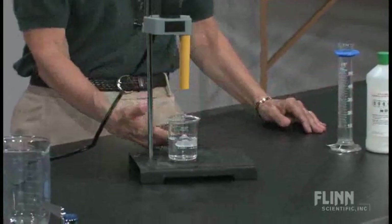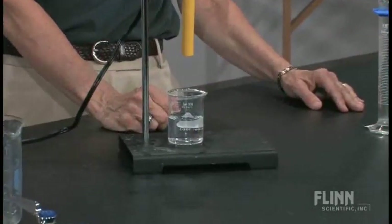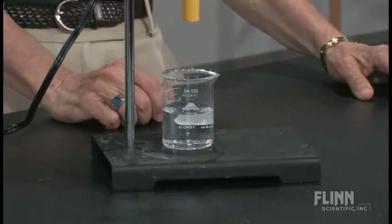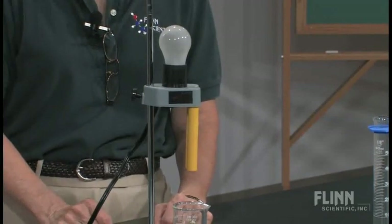They note that the lime water is a clear, colorless liquid. Then I explain to them about the apparatus that I'm going to use here, which obviously involves a light bulb. I have them note that right now the light bulb is not on, though I do have it plugged into an outlet.